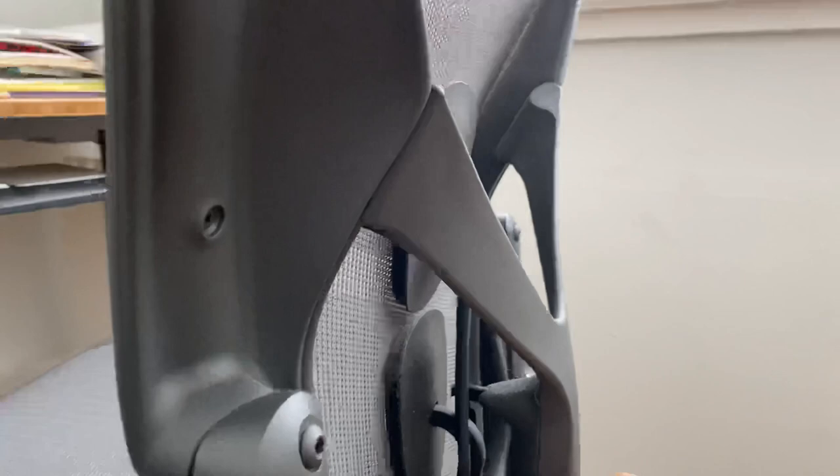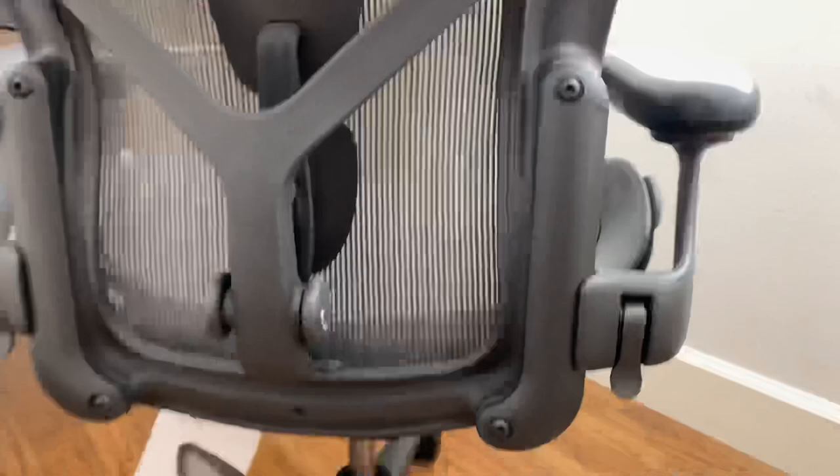This is the upgraded lumbar support. It has multi points here and here, so when you bend, this part pushes onto your back. It's a little bit more comfortable than the other lumbar support.